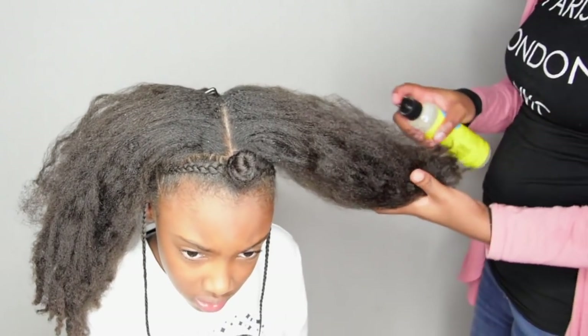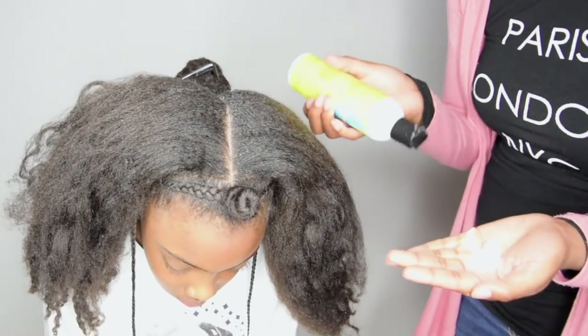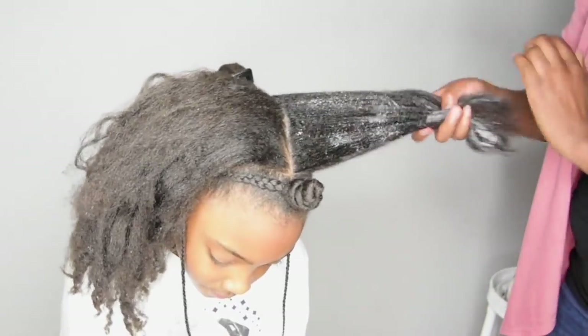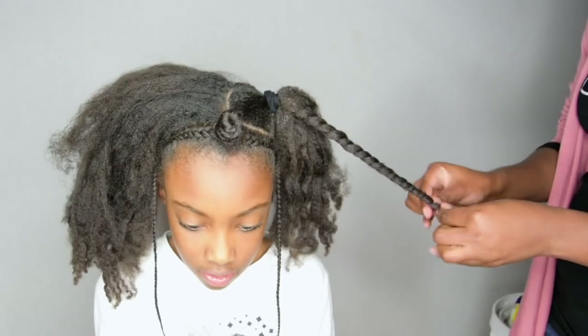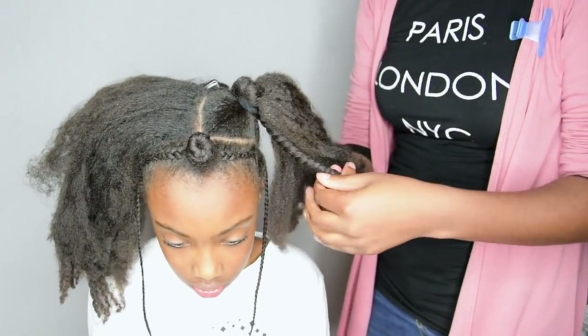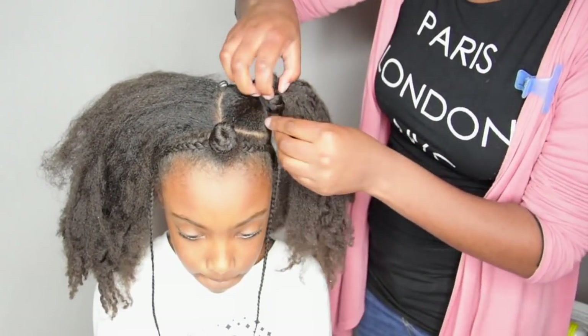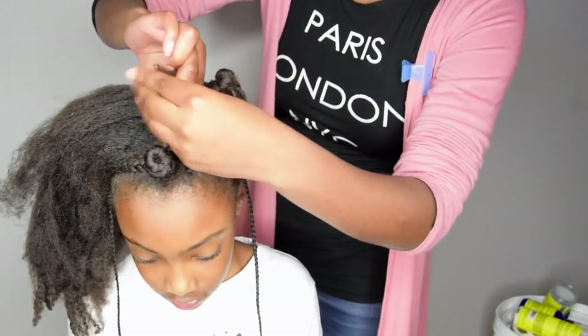As you can tell, her hair is extremely dry, so I make sure to moisturize it using a leave-in conditioner and a styling cream to lock in the moisture. I'll put all of the products I used in the description box below. A great trick to get a bigger bun is to create two twists and then wrap them around each other.